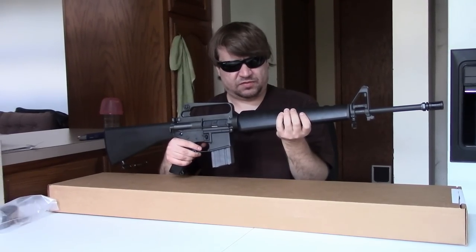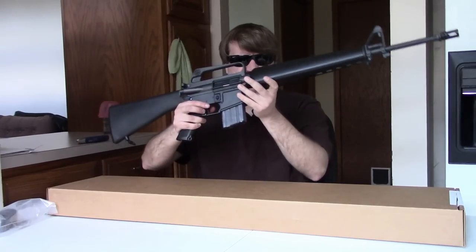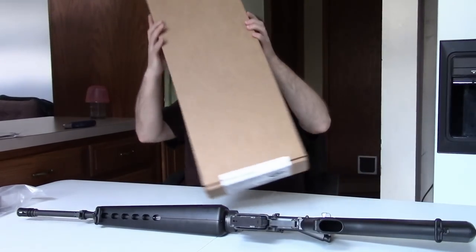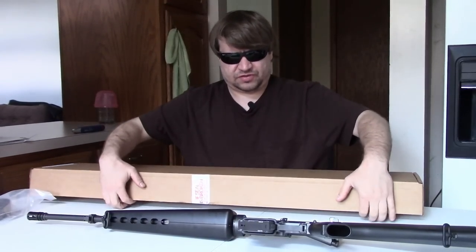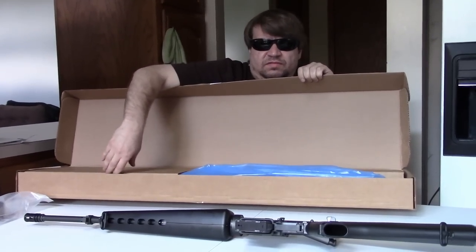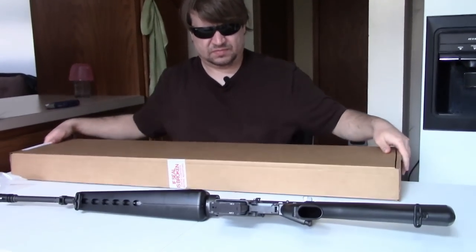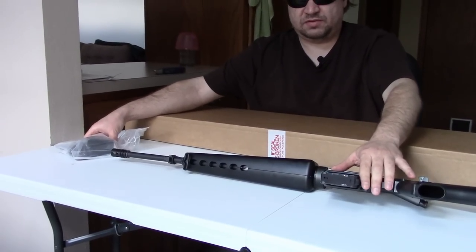So, aside from this basic rifle, what does approximately $2,500 get you? Well, you get the Colt name, of course. It comes in a cardboard box - the older style that Colt used to use, which is a little heavier gauge cardboard. We have a thick plastic bag it comes in, and an interestingly shaped sleeve. They are using the nicer china, I guess you could say. But it's still a cardboard box. It comes with the mag you see here, which is a 20-round modern Colt mag with polymer follower.